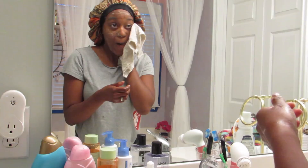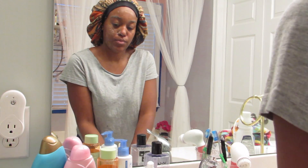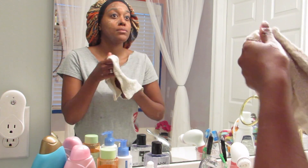So I'm going to put some warm water in my washcloth and I'm just going to remove all the soap that I put on my face and just cleanse all of that off.